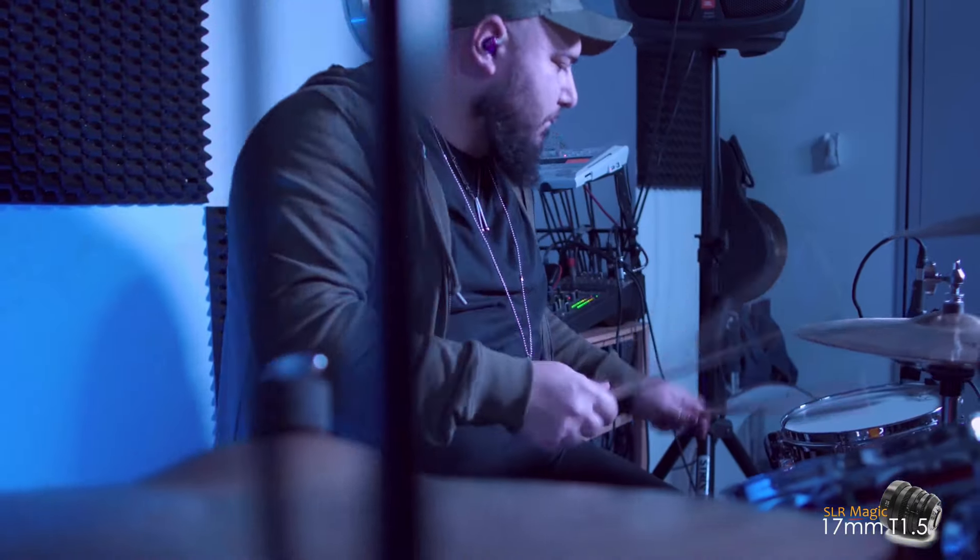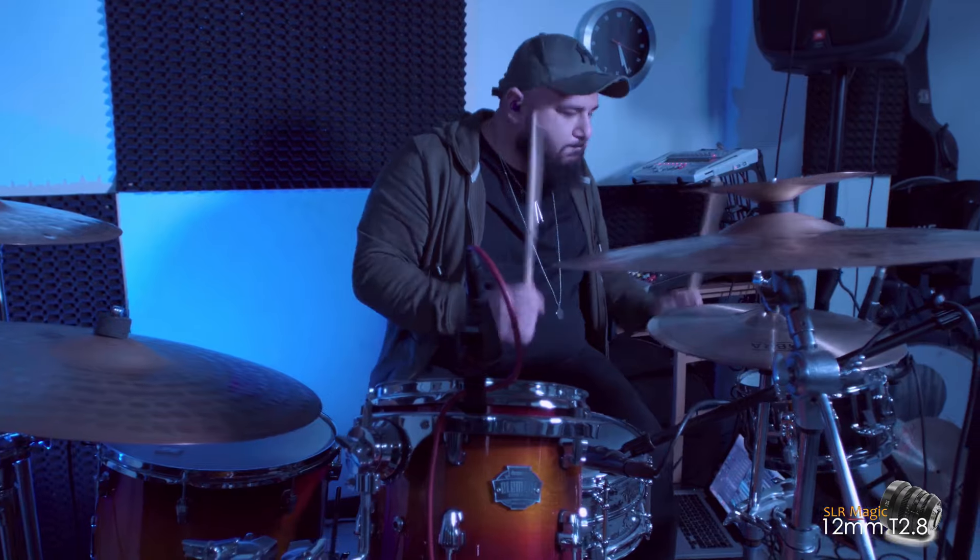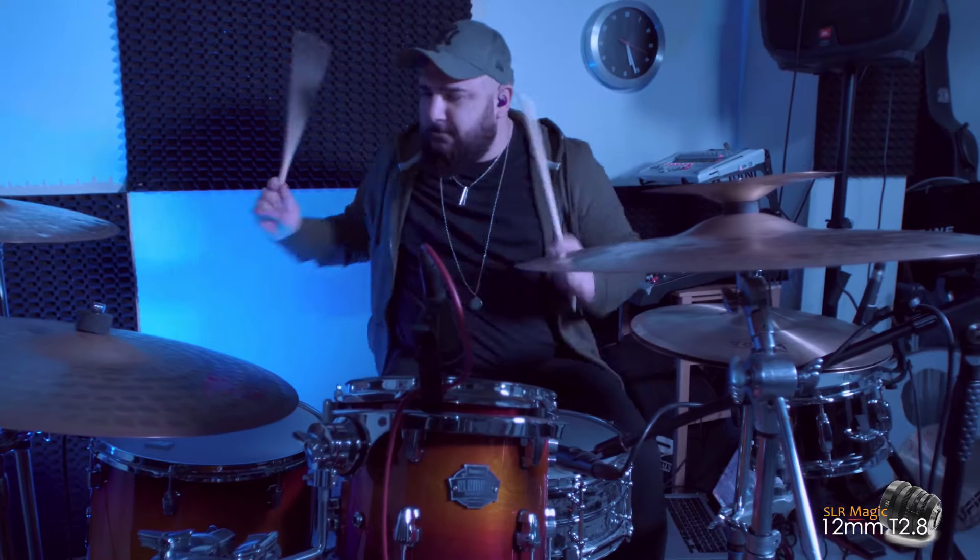If you haven't seen my other video featuring focal lengths 25, 35 and 50mm, take a look — you can find it recommended at the end of the video.